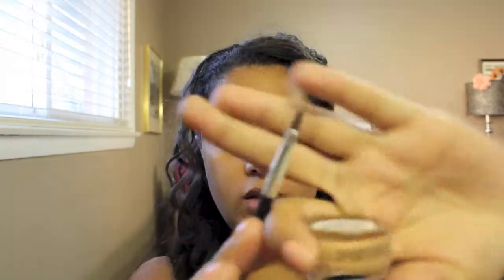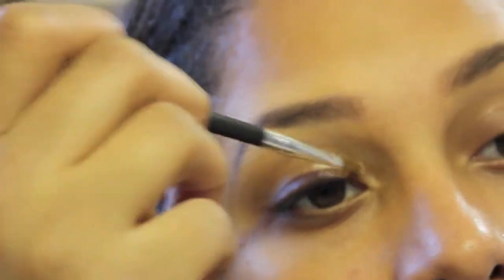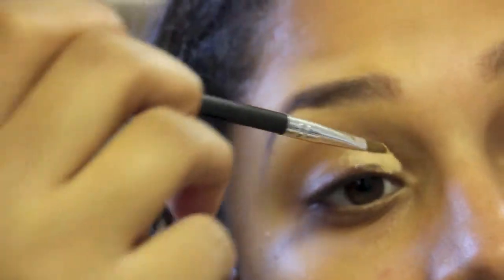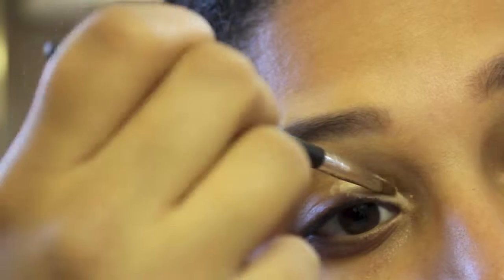What I would do right now is take the eyeshadow base and use a little tiny brush like this, either that or a concealer brush. You just want to put the base down and then basically take it and spread it all over the lid, bring it all the way up and just make sure you blend it out really nicely.